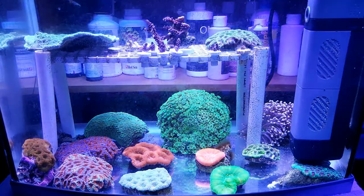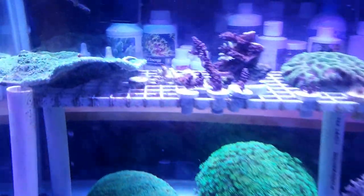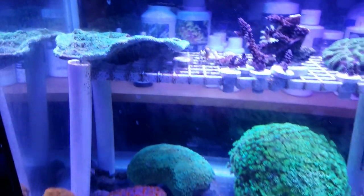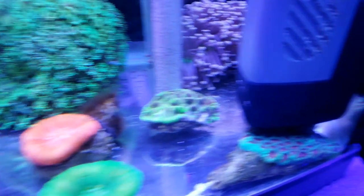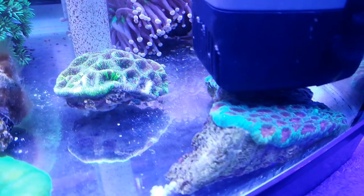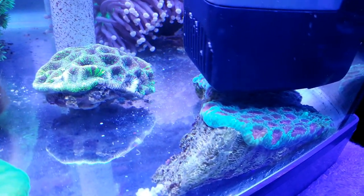What is going on guys? Today I need some advice — need some help from my fellow reef pack. Anyone that's kept favias before: have you had issues with favias stinging other favias?